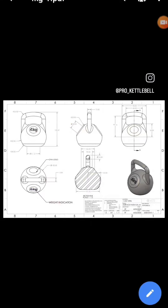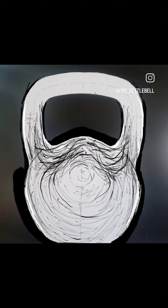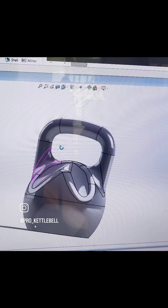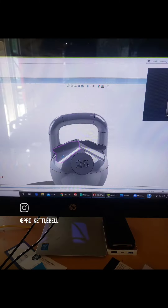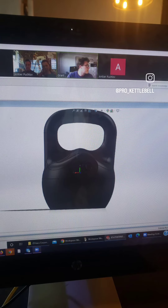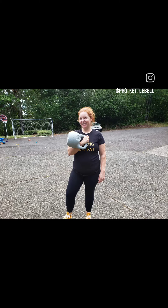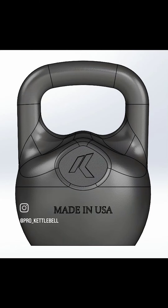I thought I'd share a little glimpse into the design process that took place over really the past three years. We're always upgrading the design, but originally we started with the competition kettlebells. Most people are familiar with the hollow, unfilled competition kettlebells. Those were good for the time, but they were still causing a lot of bruising on people's arms.